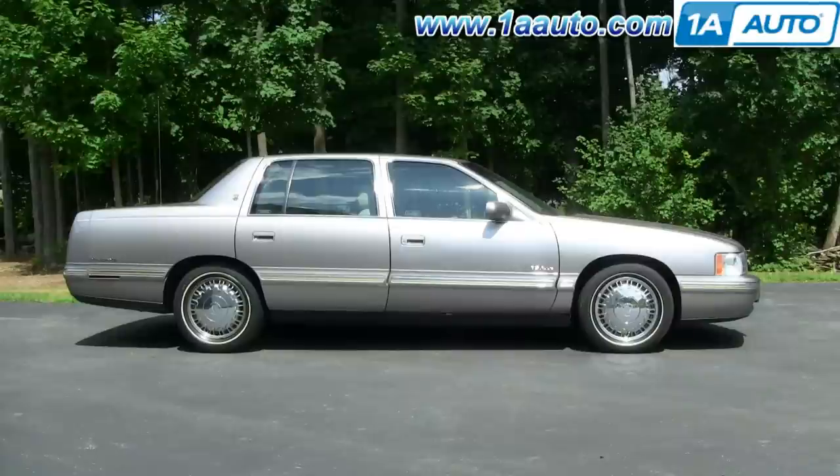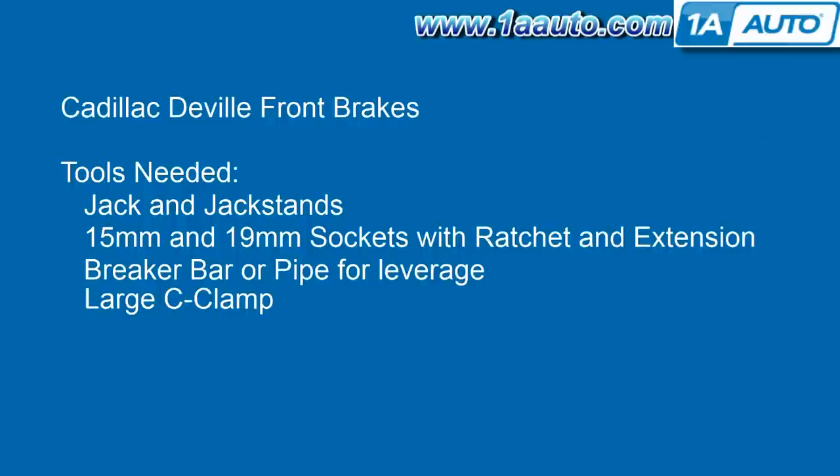In this video we're going to show you how to change the pads and rotors on this 97 Cadillac DeVille. The brakes are actually in good shape, so we just show you how to take them apart and put them back together. You can order new rotors and pads from 1AAuto. This is the same for a 96 to 99 DeVille. Tools you'll need are jack and jackstands, 15 and 19 millimeter sockets with ratchet and extension. You'll need a breaker bar or a pipe for extra leverage for a couple of the bolts, and also a large C-clamp.